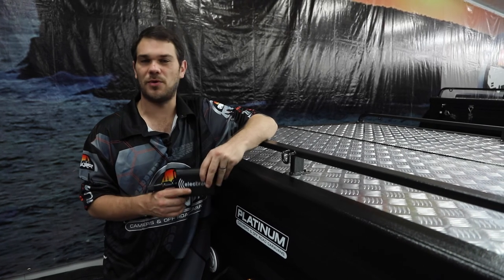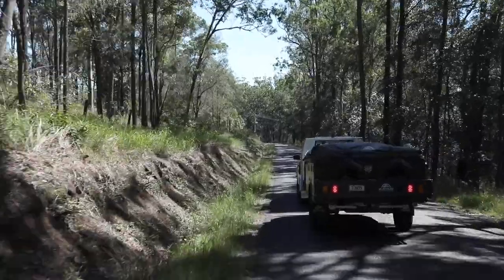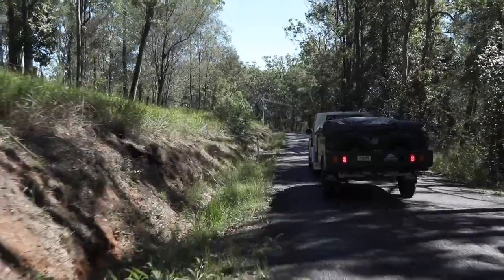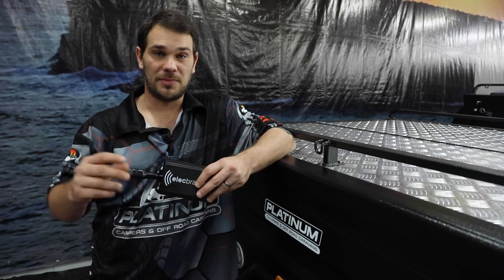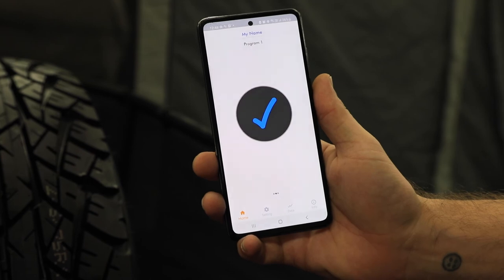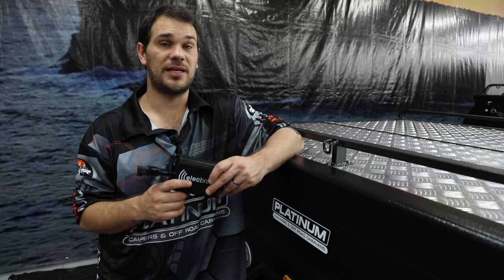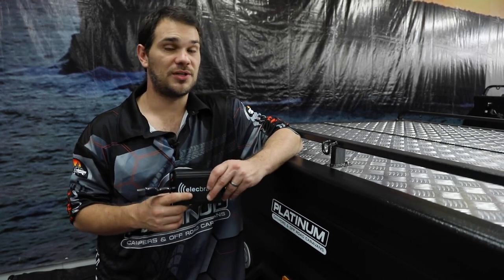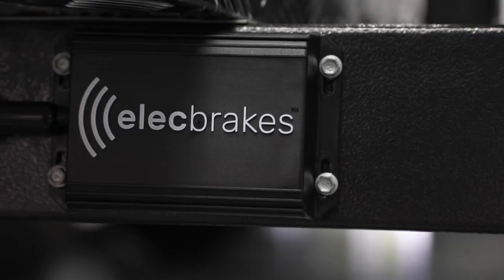Once you find the sweet spot, generally you won't have to change that too often. You may need to tighten it going down very steep hills, but otherwise you'll be able to leave it. To turn on the Electbrakes unit, turn on your parkers or headlights, turn on the app, and make sure it shows a big blue tick. If not, check your Bluetooth settings — make sure they're turned on, your device is discoverable, your headlights are on, and try again. If it's still not working, give us a call.